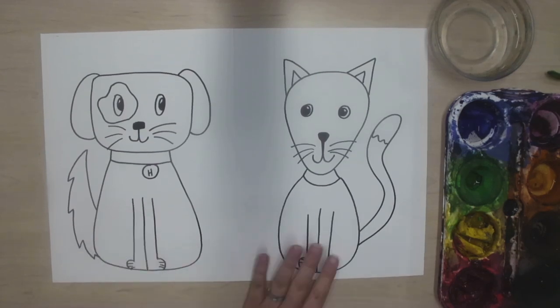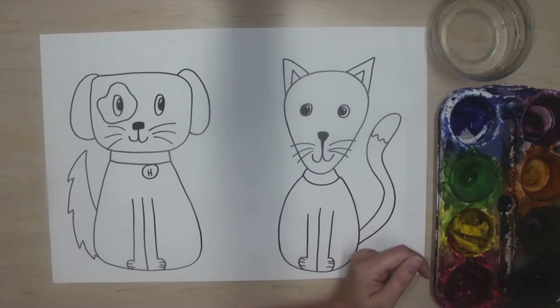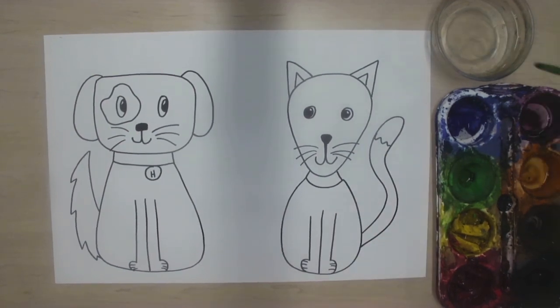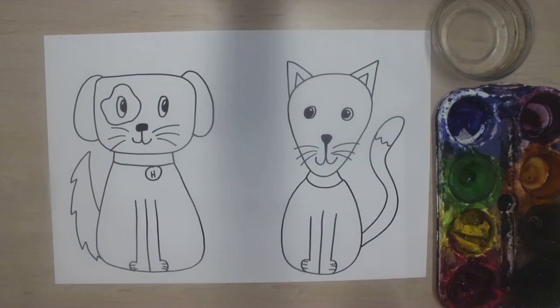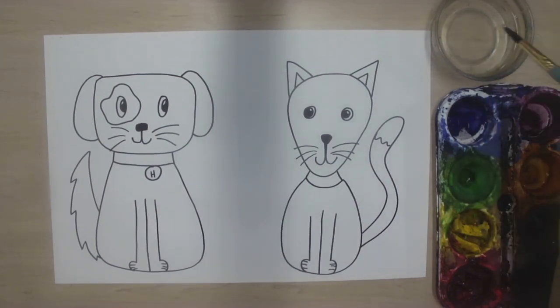It's time to paint our hot dog and our cool cat. We are using a kind of paint called tempera cakes. They're kind of like watercolor paint, which means we need water to wake them up. So every time I want to paint, I have to give my brush a bath first. But I don't want it to be completely dripping wet, so I'm going to wipe it on the lip of the cup — not the lips on your face, the lip of the cup. That helps it so it's not dripping wet.